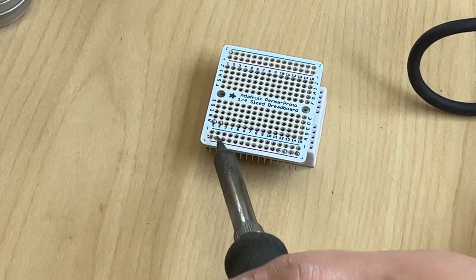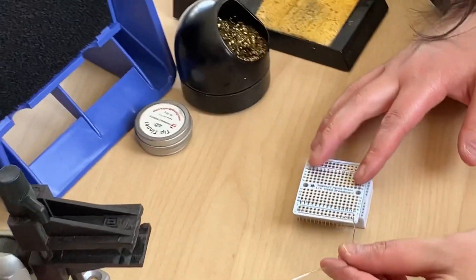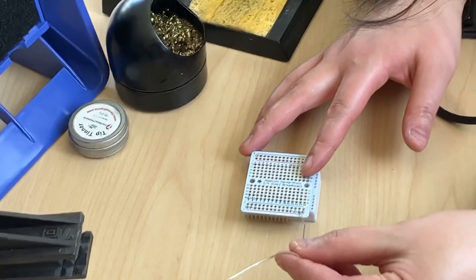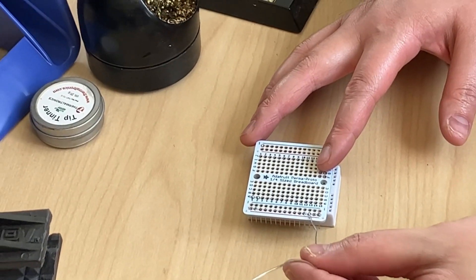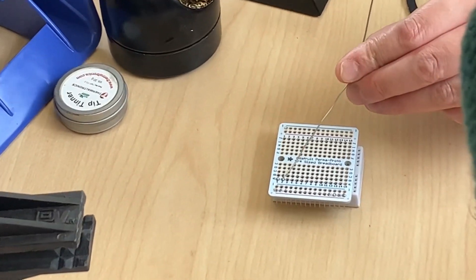Somewhere between this one and this one is what you're going for. These are examples of bad joints here — this one is not fully filled, this one is not fully filled. That's going to create electrical issues. You want a fully formed joint where the whole pin needs to be filled up.